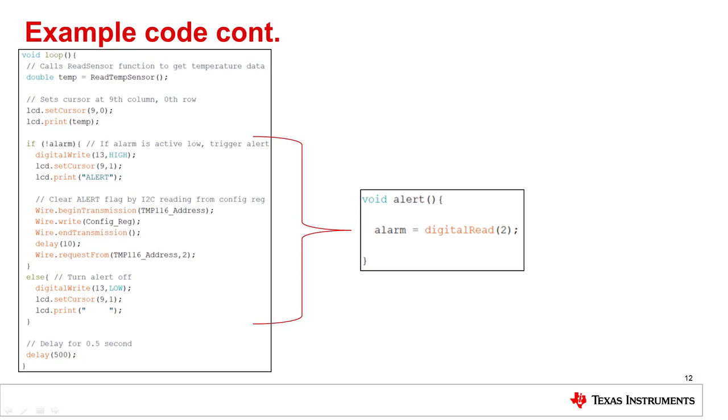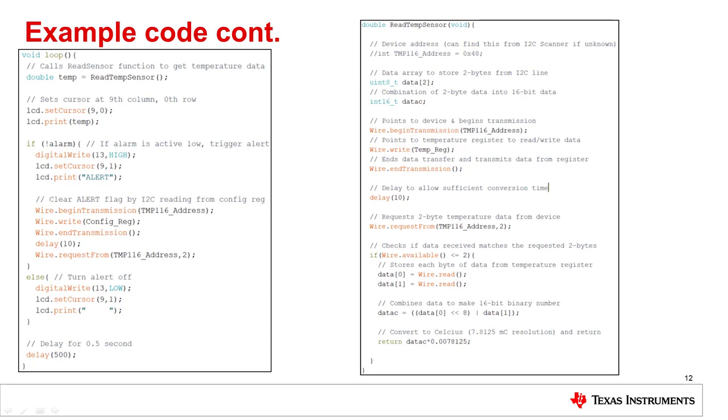When the alert pin is active high, the LED turns off indicating that the temperature is within the normal range. The readTempSensor function performs the steps to read from the temperature register via the I2C line. After the data is stored into variables data0 and data1, the data in data0 is shifted left 8 bits and then concatenated with data1 to create a 16-bit binary number stored into the dataC variable. Because this device has 7.8125 mC resolution, we return the product of our 16-bit number multiplied by this resolution, giving us our temperature in degrees Celsius.